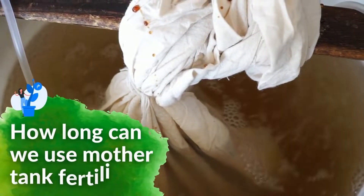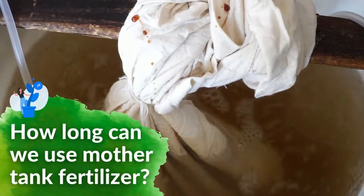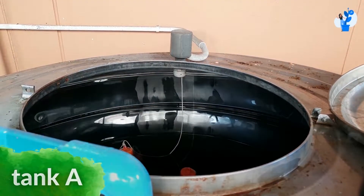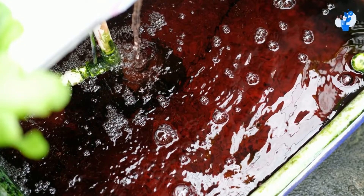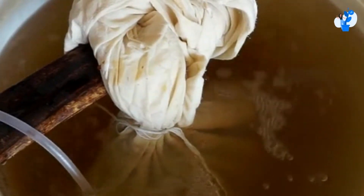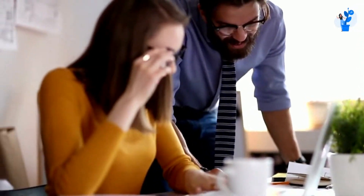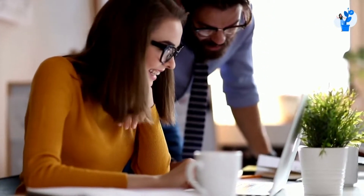Today let's see how long we can use mother tank fertilizer. Generally whenever we build a mother tank, we build Tank A and Tank B, and we use solid fertilizers in it to prepare liquid fertilizer which we are going to use in irrigation water.